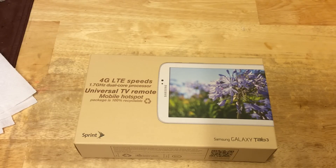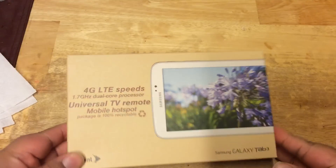Hello folks, this is TechShuttle here. I bought a tablet online, a Sprint version of the Samsung Galaxy Tab.